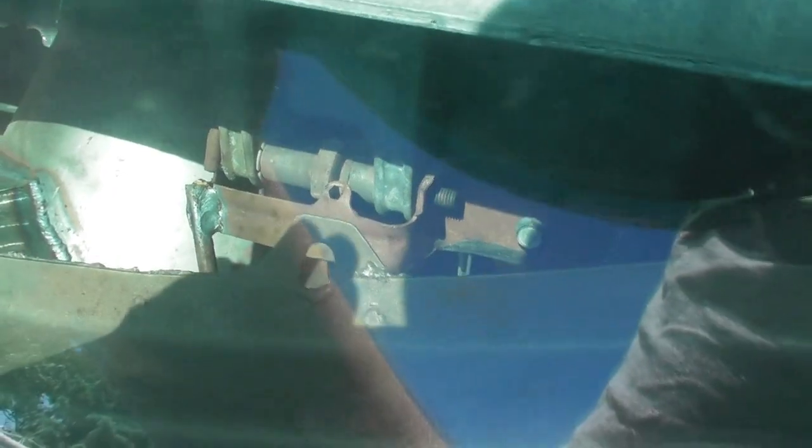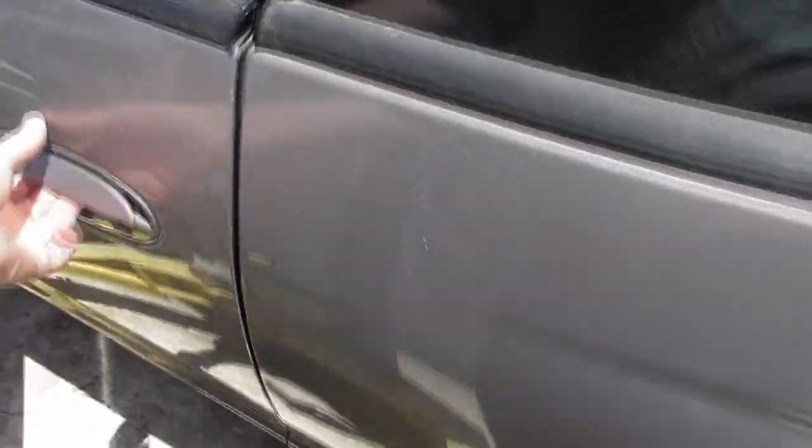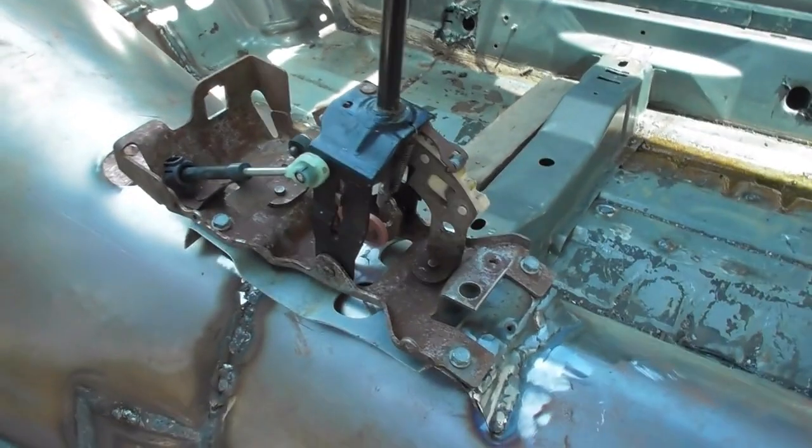There you can kind of see down inside all the stuff that was done to mount up the pedals. We'll look in here on the driver side to get a better, closer view of the shifter and accelerator pedal — it's bolted up there.